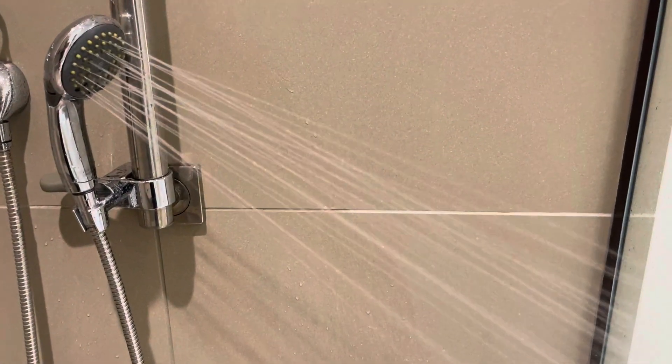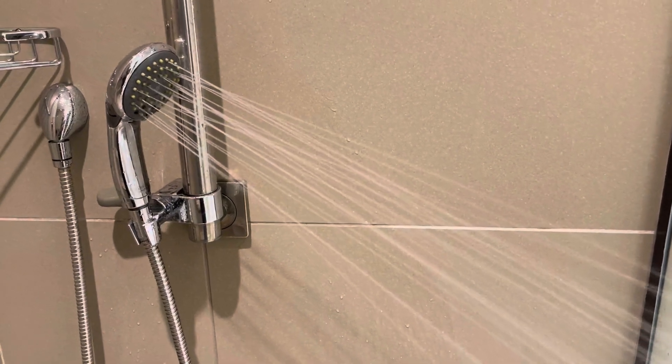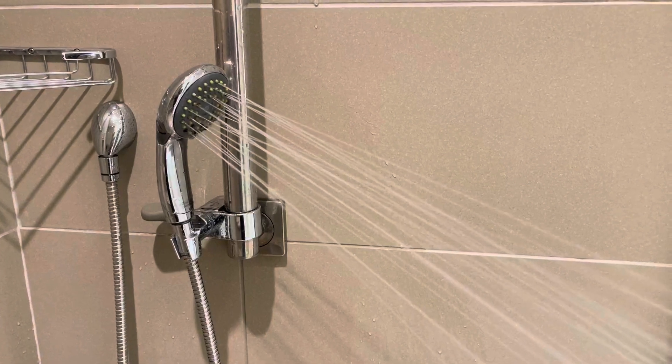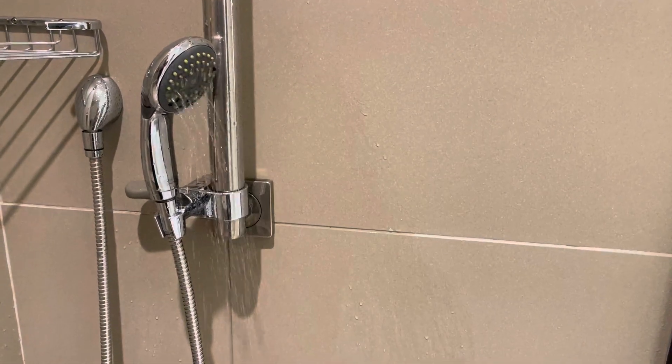It gives a really powerful spray if you want a powerful spray. If you've got a diverter, then you can move it between the handheld and the shower head, or put them on at once.